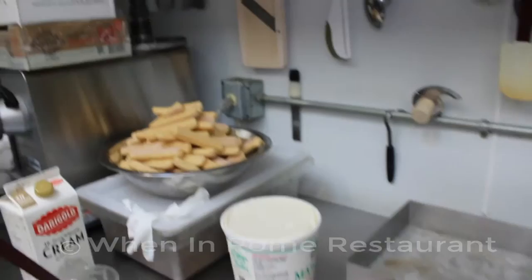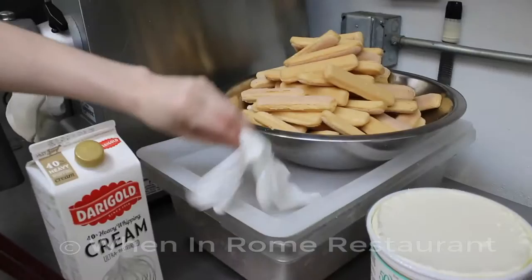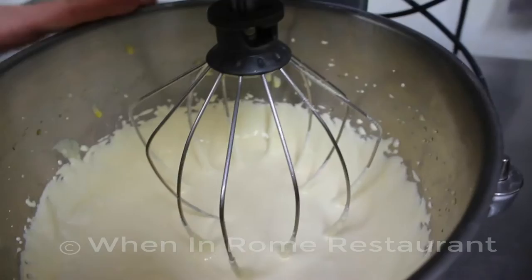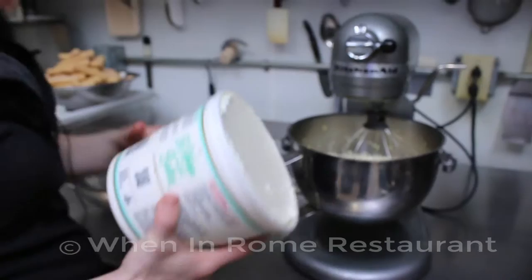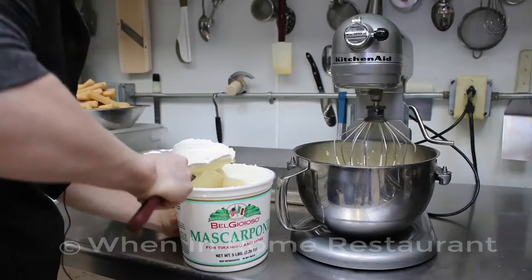While that's mixing, get the rest of the ingredients together: six packages of lady fingers, chocolate shavings, mascarpone cheese, and heavy whipping cream — set your form on the back side of one of the half pans. After about ten minutes, the sugar should be fully incorporated with a nice shiny gloss. Add the mascarpone — we use half of a five-pound tub, which is two and a half pounds or about 1,000 grams. You can measure or eyeball it.